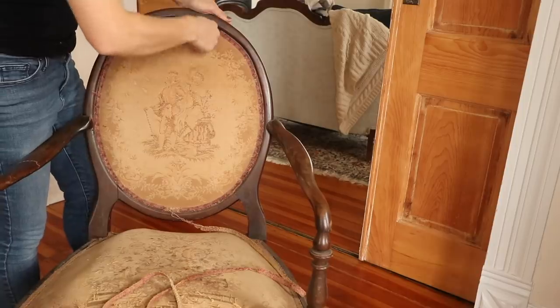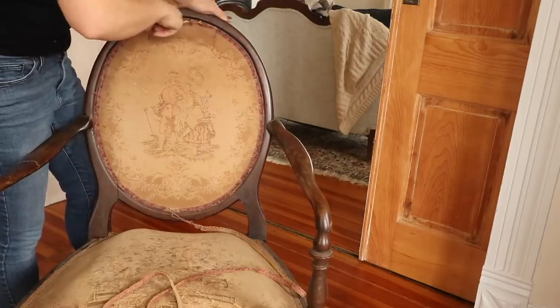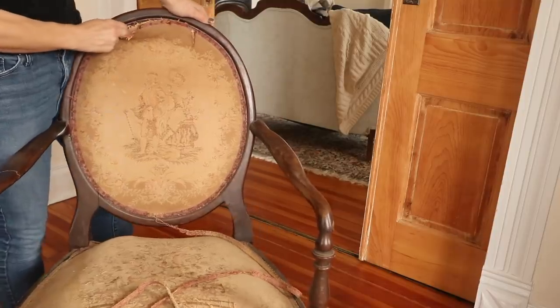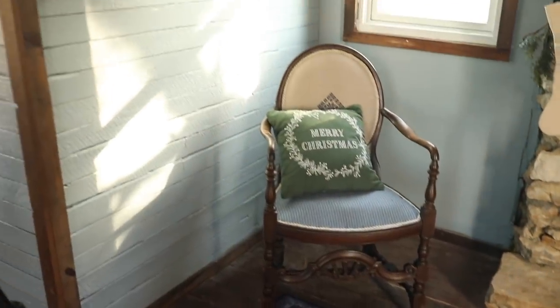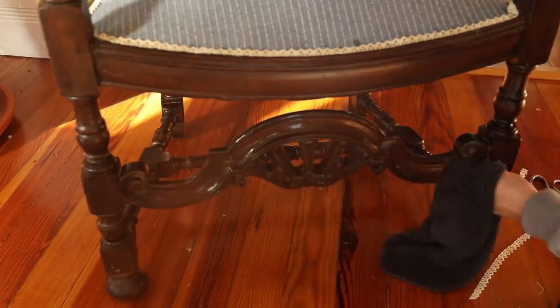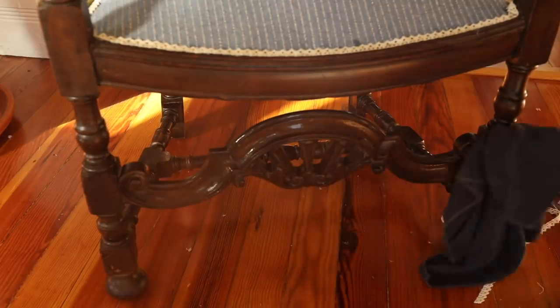I actually loved the fabric it came with — I liked the little embroidery and the detail — but as you can see in the before, it definitely wasn't going to work. There were rips and holes and it had just seen better days. But the gorgeous woodwork on the bottom of the chair made it really something special and something worth giving a little effort to.